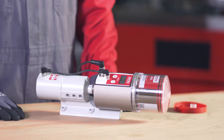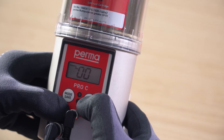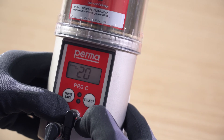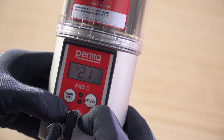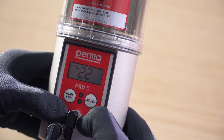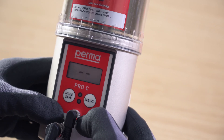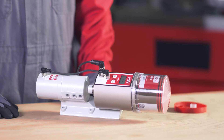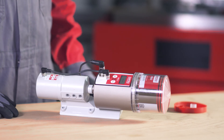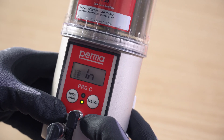When configuring the lubrication system for the first time, you have the option of changing the PIN. Change the first digit using the select button and confirm the change by pressing the mode save button. The second digit can then also be changed. Press and hold the mode save button for 4 seconds to save the PIN input. The PERMA PRO-C MP6 is now fully configured and ready for operation. Connect the PERMA PRO-C MP6 basic system to the power supply. The green LED flashes and the system carries out a first initialization run.